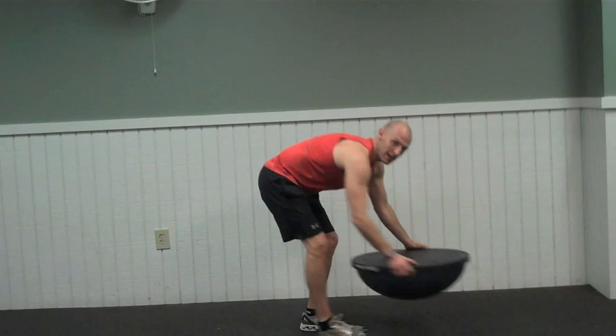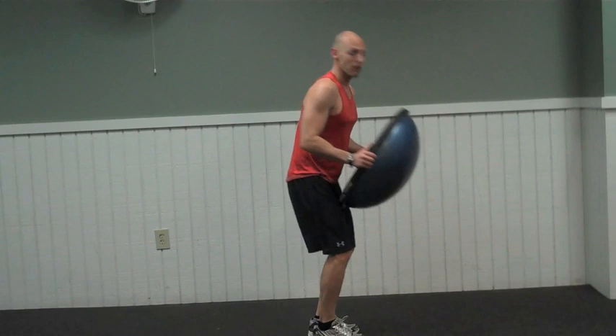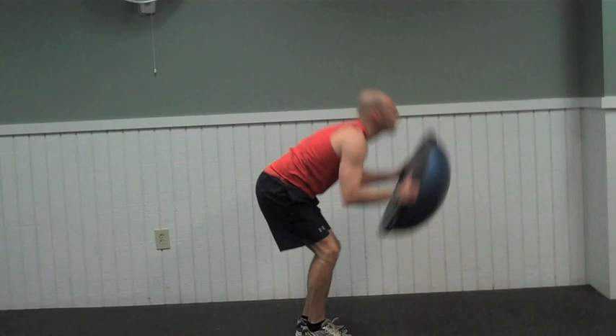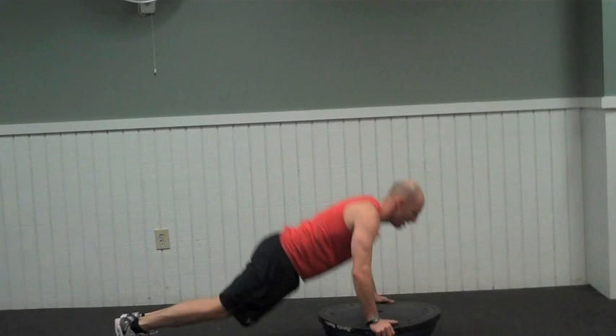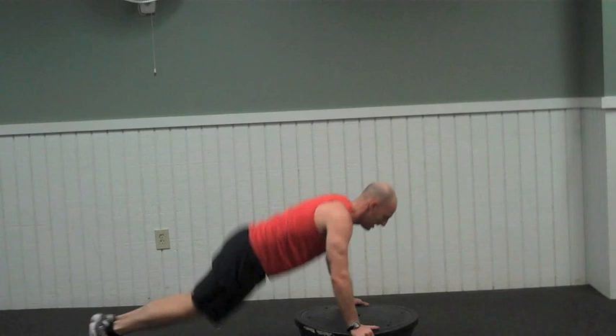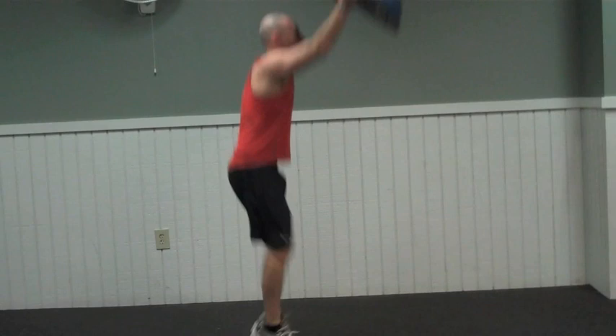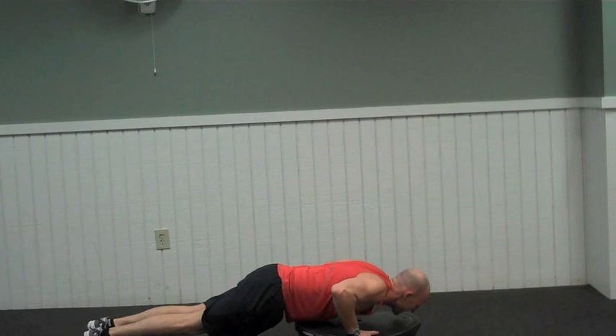Nice and easy. Right into our next one — we're going to do burpees with the BOSU. Starting in this position here: thrust out, push up, up, thrust in, jump with your BOSU. Here we go, 12 reps. Explode up each rep — full body. Good job. Stay with it. Last one. Nice job. Well done.